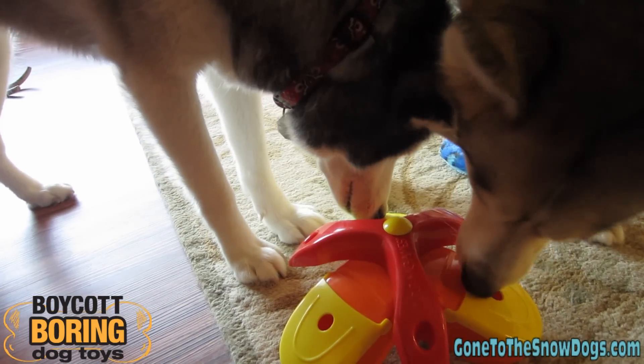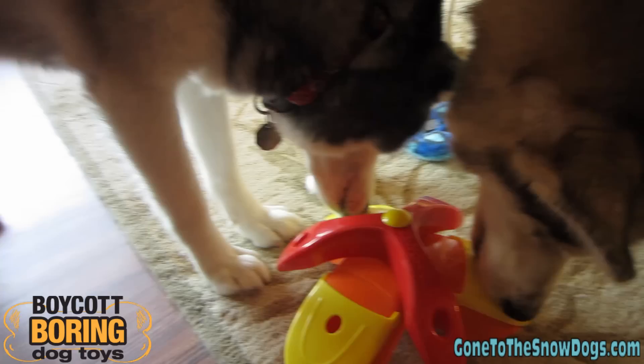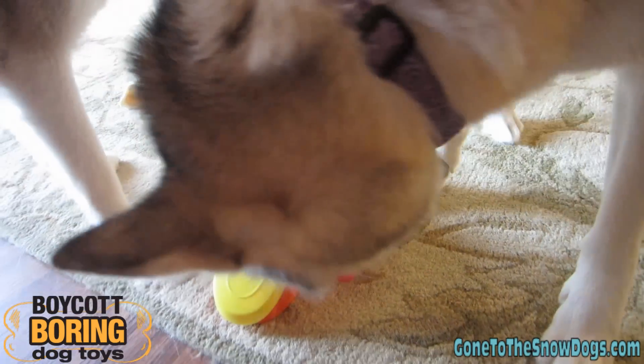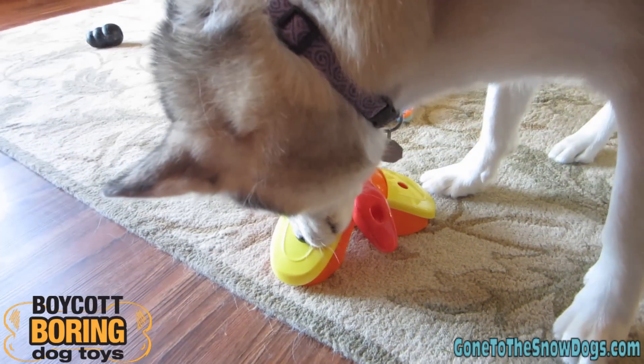Good girl, Shiloh! There's not even anything in there! I'm going to go get some hot dogs and put them in there to see if they can get it open.